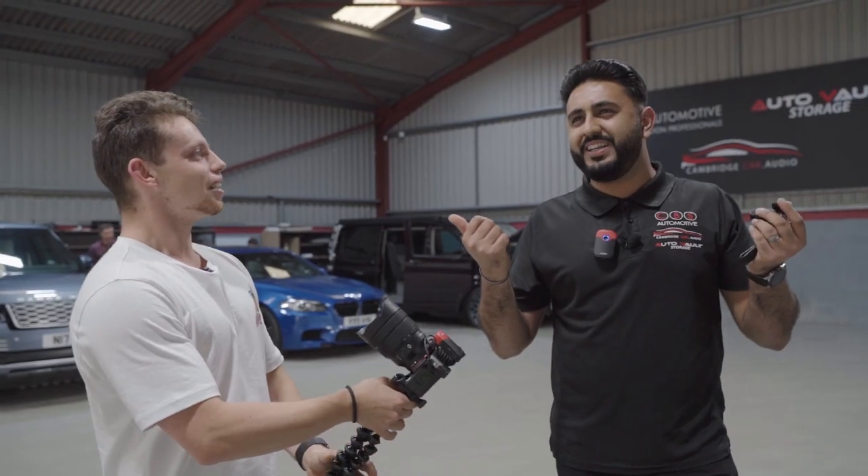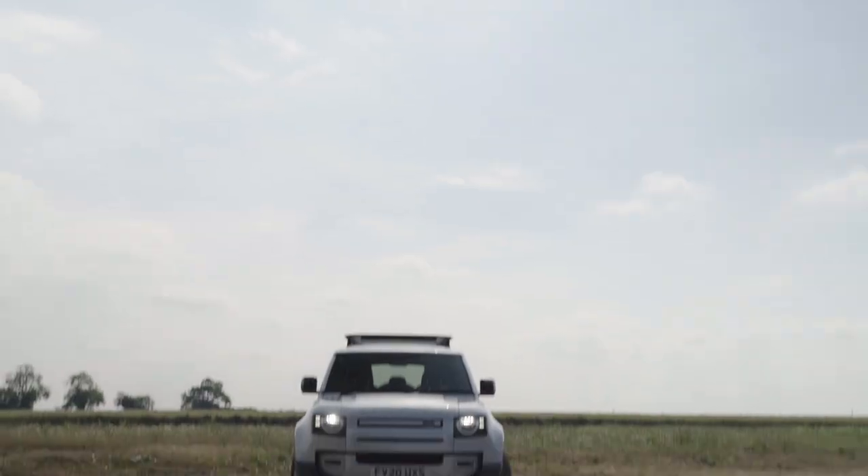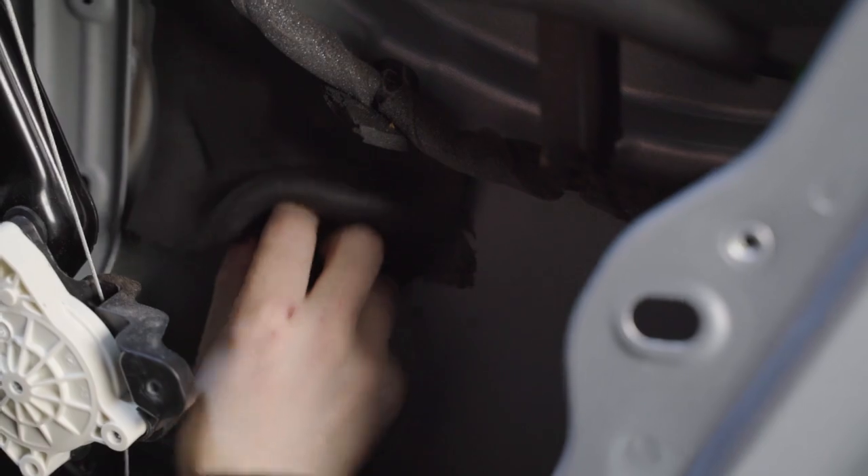Good morning everyone. Today we have someone very special coming to pay us a visit - a guy called Mars Bar. He's a really successful YouTuber, however he hasn't been so successful in installing an audio system into his Defender. As you'll see in today's video, it's not as easy as it looks. He's just arrived so we're going to go see him, meet him, and then go listen to what he's done.